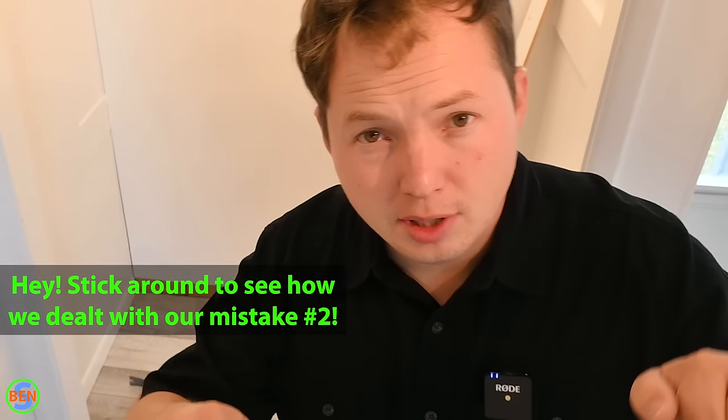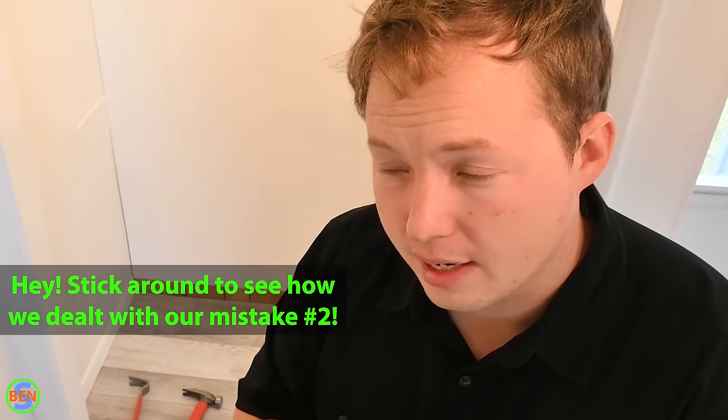Those are the top 10 mistakes in my opinion. Comment below — what mistakes have you made with vinyl plank flooring, and what tips do you have? I don't install vinyl plank every day, which is part of why these mistakes are more obvious to me. If you're a professional and willing to share your opinions, leave them in the comments. I usually pin the most useful comments.